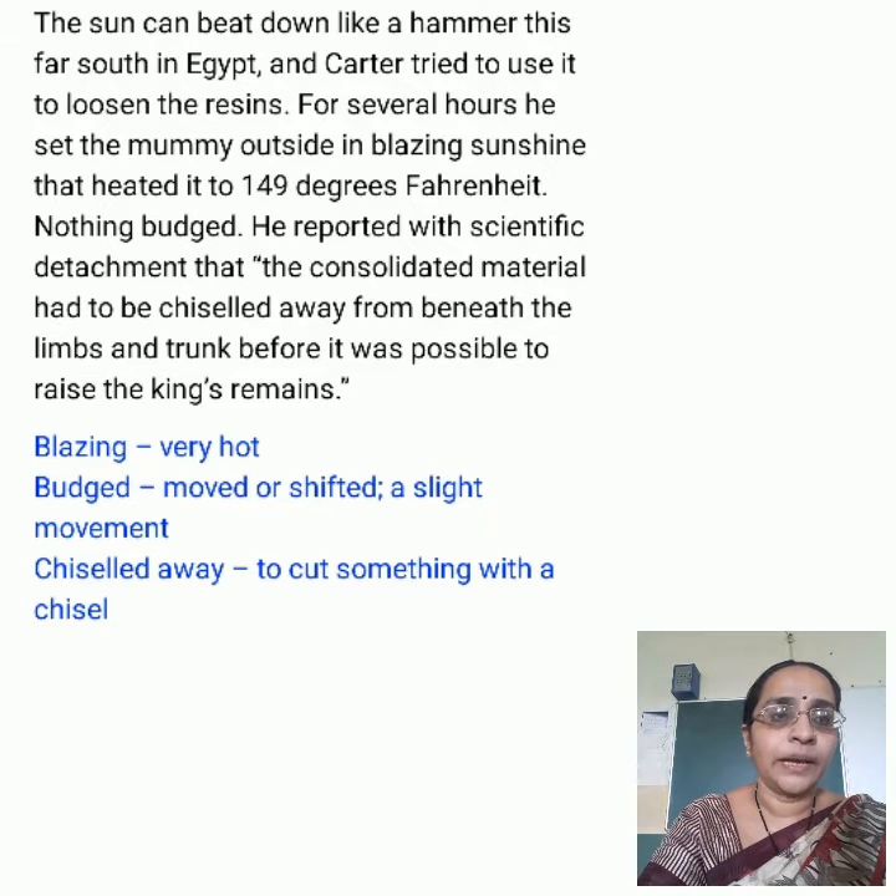The sun can beat down like a hammer. Kato tried to use it to loosen the mummy in Egypt. For several hours he set the mummy outside in blazing sunlight, heating it to 149 degrees Fahrenheit. Nothing happened, but he reported with scientific detachment that the consolidated material had been chiseled away from beneath the limbs and trunks before it was possible to raise the king's remains.